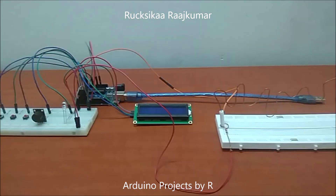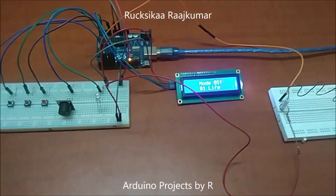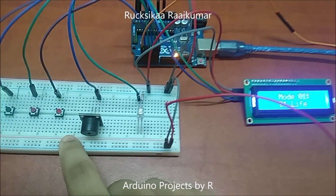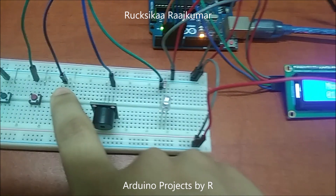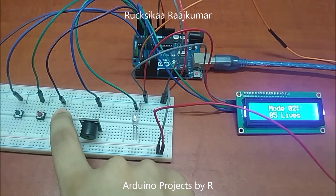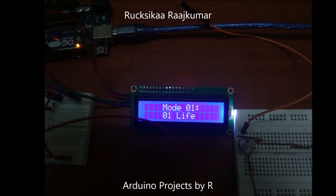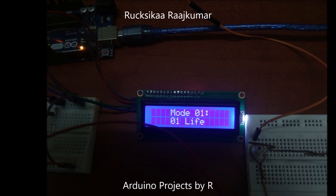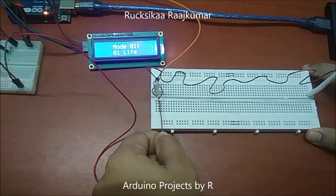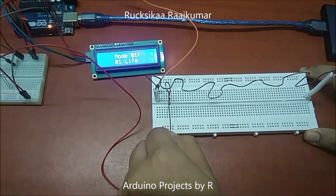Now let me show you how this works. This is the end of this maze.